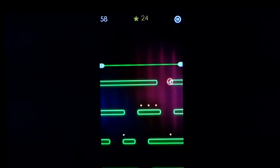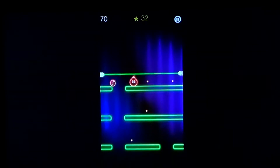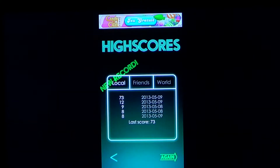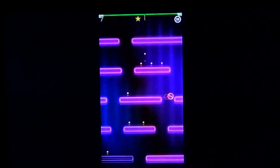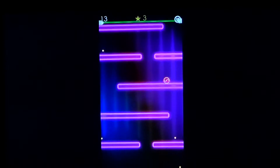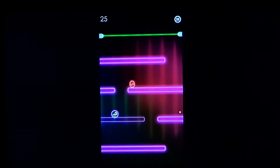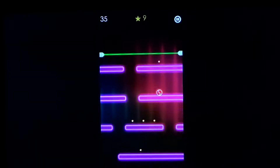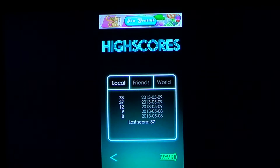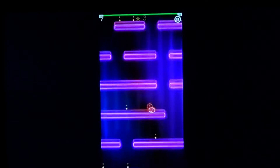As you go it gets faster and faster, and you can see that the levels actually change color. You have to do the best score possible, which is really difficult. There are little things you can pick up that give you different powers by going through the sides of the screen.